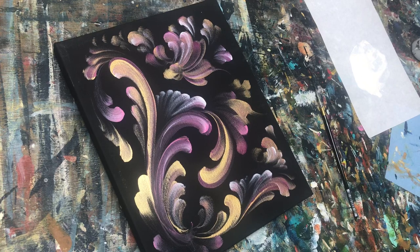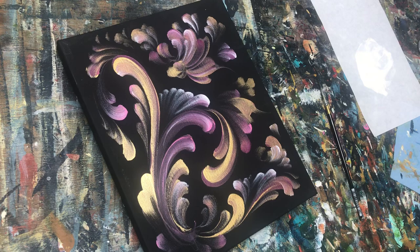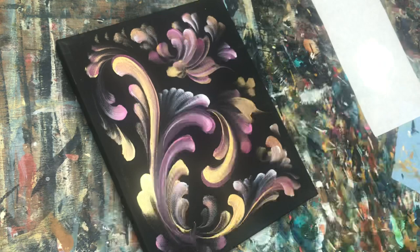Hi everyone, welcome back to Rosemaling with Art of Lisa, wishing you all a blessed Easter, Passover, and happy spring. It's been a while since I've done a video, so I thought I would share this — I've had fun with pinks and purples and golds, and I thought I would go ahead and detail this for you.